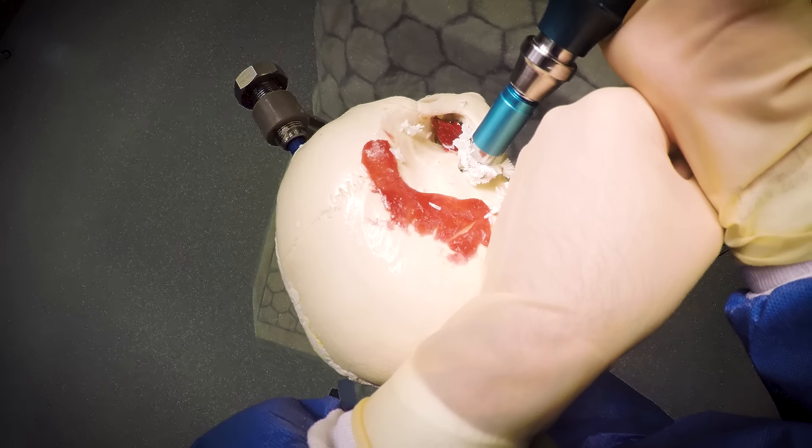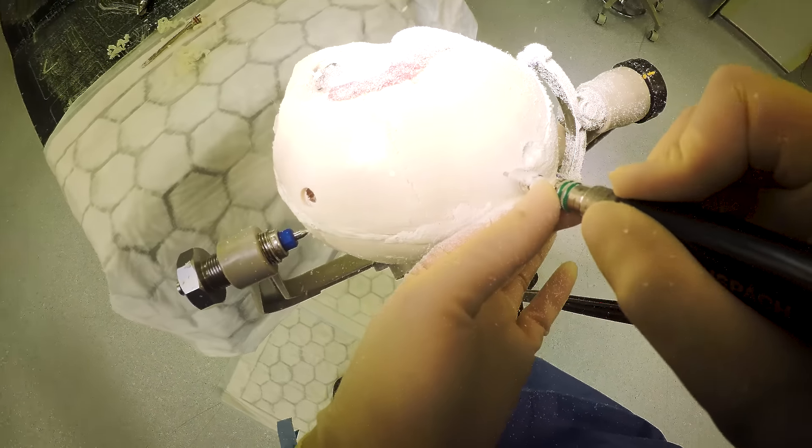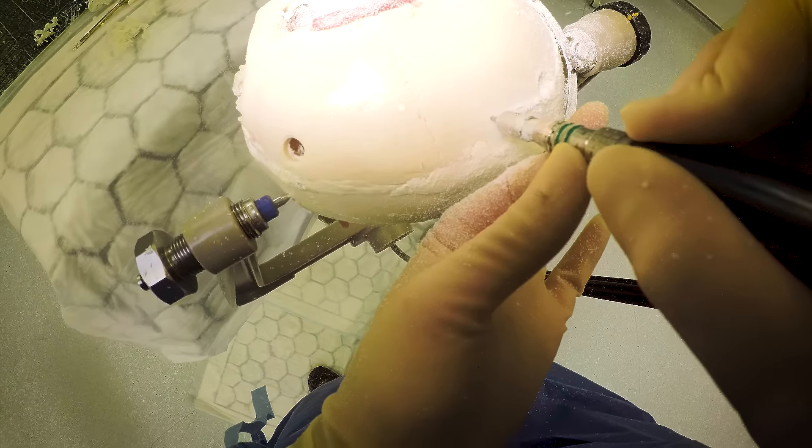I'm going to show you how we use a perforator — that's what we use to make a hole in the skull. I'll also show you how we use a craniotome, which connects those holes so that we can make a large flap of skull and take that off.